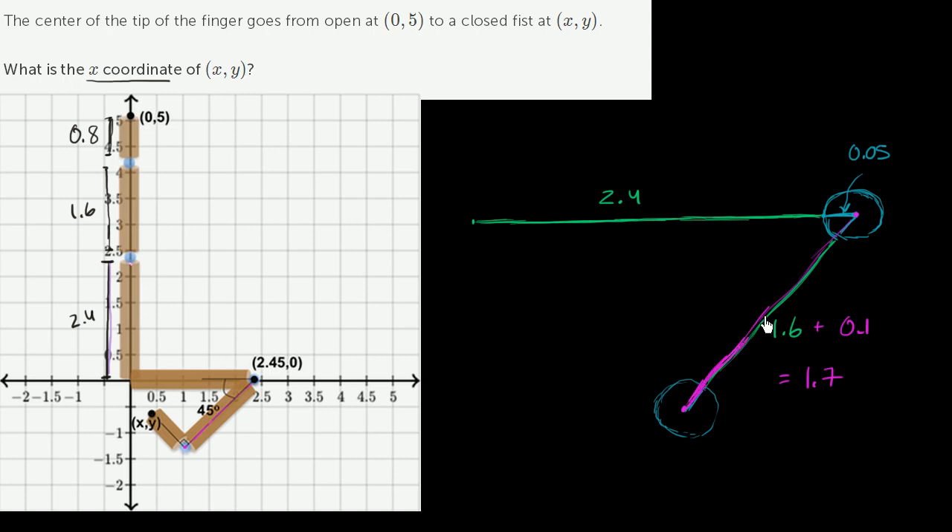So this entire side is 1.7 centimeters, and the first side is 2.45 centimeters. Finally, the last section has a right angle here. This section is 0.8 centimeters, and including the 0.05-centimeter joint radius, the whole length to the fingertip is 0.85 centimeters.